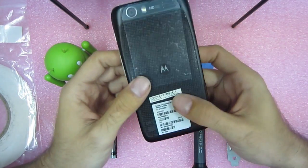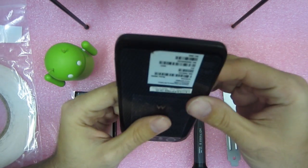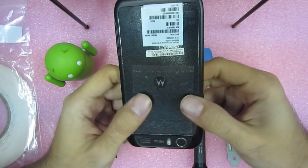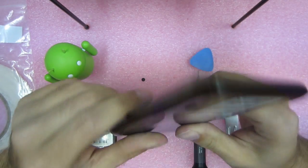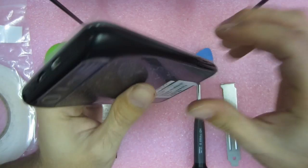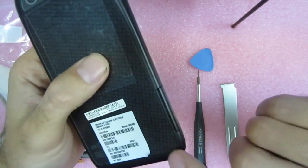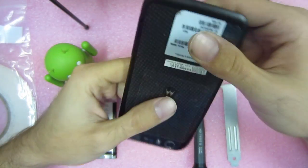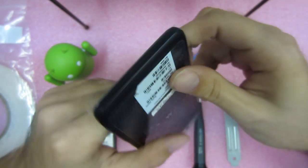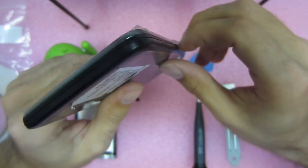The best way I've found to get the back piece off is your fingernail, believe it or not. At the four corners there's a notch, which is the hardest one to get out. But it's essentially the best thing locking it down — the other things will just pop out easily.